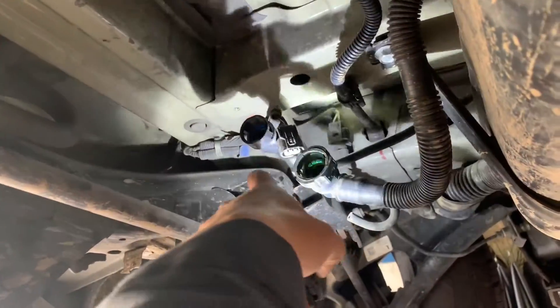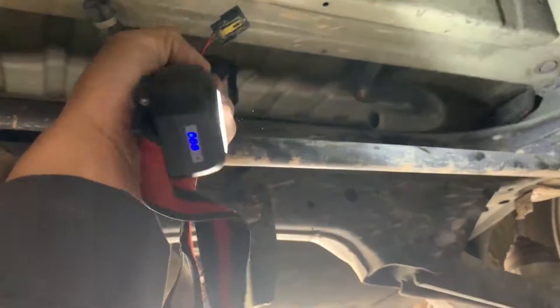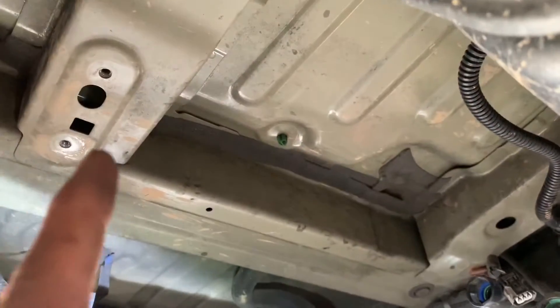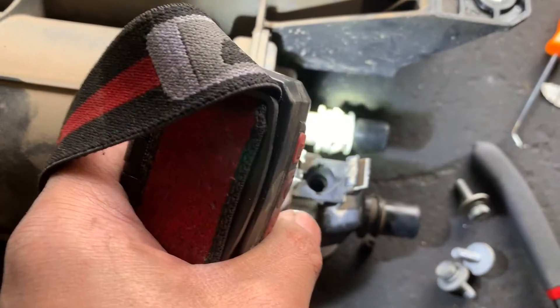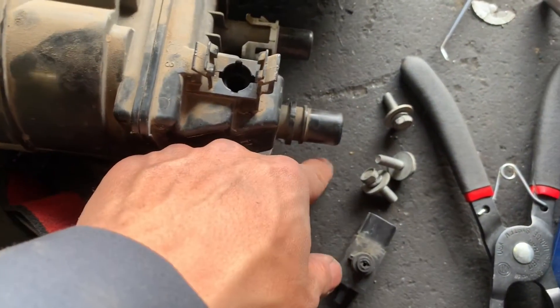There's two holes — one connector for the sensor, and this one's for the back right there. There's three bolts just holding onto the canister: one, two, and three. When I did the smoke leak test, I saw that it was coming out right here where the sensor is, so I took it out and found out that was the problem — a little piece broke off.